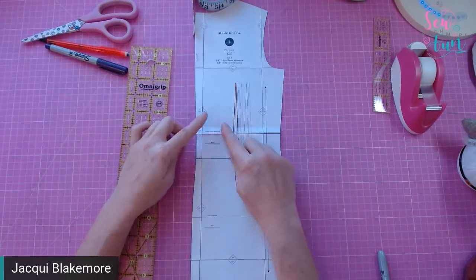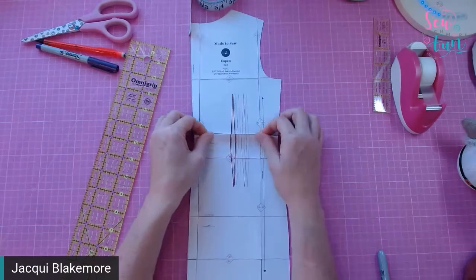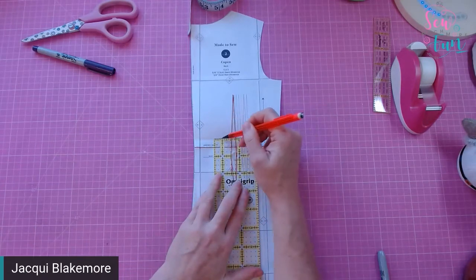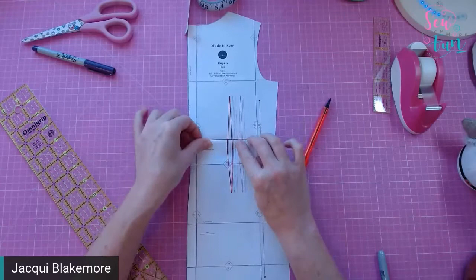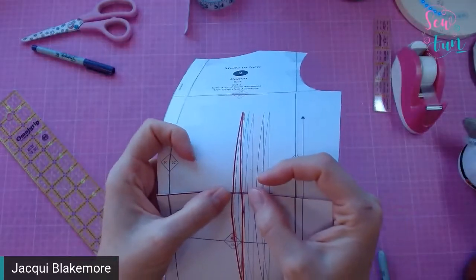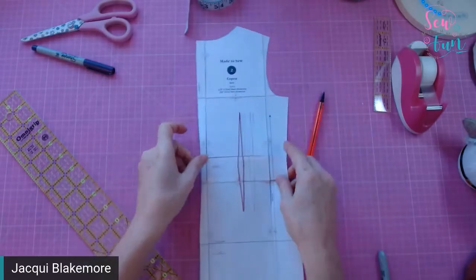At the simplest level, I can just fold over where the lengthen and shorten line is and move that fold to however much I want to shorten by. If I decide I want to shorten by half an inch, I measure half an inch up from the lengthen and shorten line, fold over the pattern piece, and match it up to that new line. That will shorten the pattern by half an inch. I can then stick that down and make my changes.